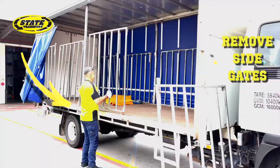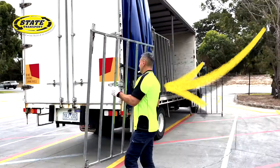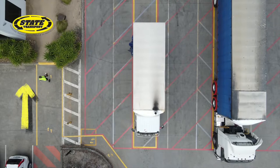If you do not have hanging gates, ensure they are placed where they will not get in the way of loading or unloading, either behind the cab or on the side and/or the rear of the vehicle.